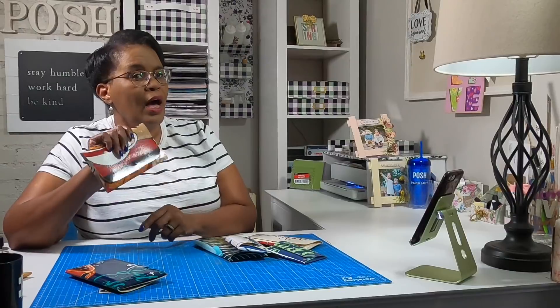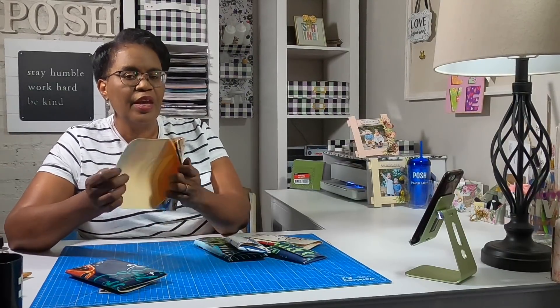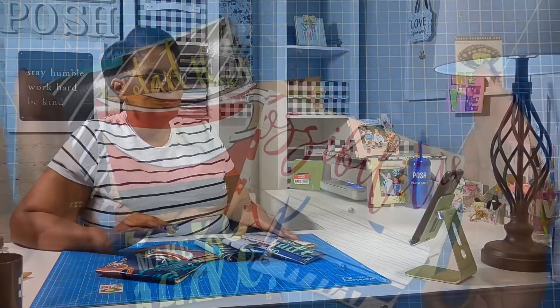And then we're going to make what I'm calling a medium clutch. And when you open this, you guys can see that you have all of this room. This is very flexible and it's very sturdy. So y'all know what time it is — it's time to make it.